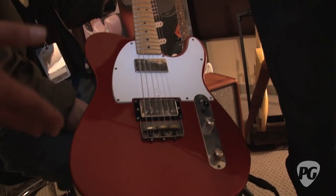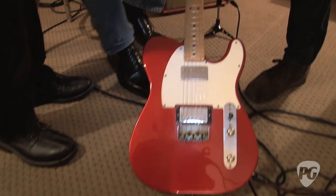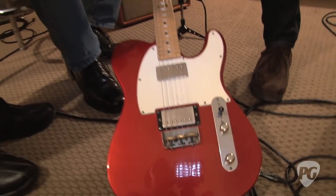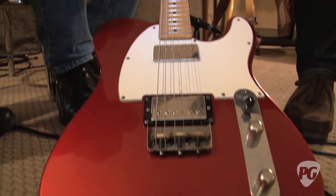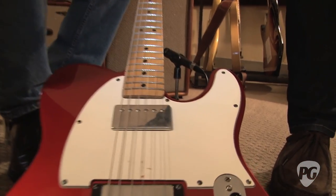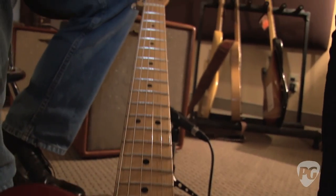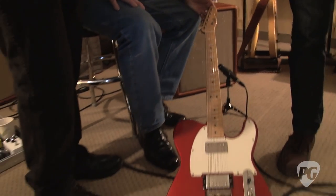We make everything in-house: we make our own necks, hand shape the necks, make the bodies, make the pickups, and even our own saddle spring screws. Everything we can make, we do make. And you can see on that pickguard — that's my blood. I got a little over-rambunctious playing this guitar the other day. A little DNA never hurt anybody.